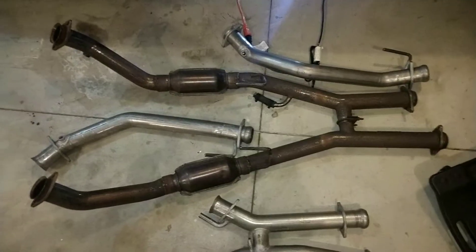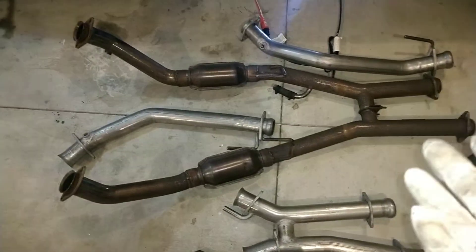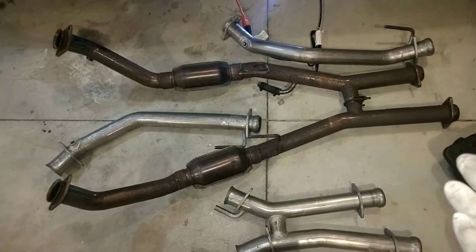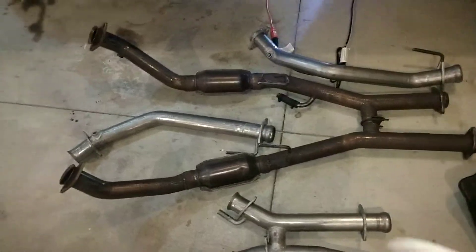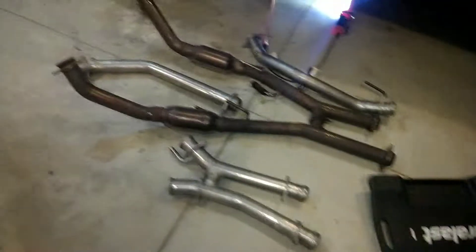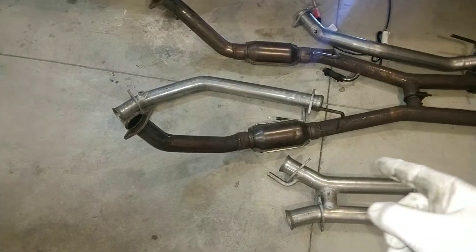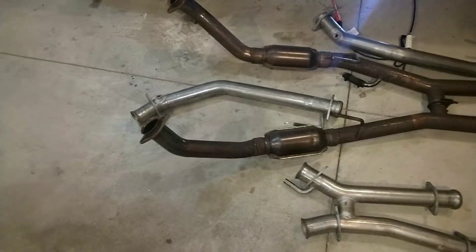Pulled off the old H-pipe. They had cats on it, which I believe were put on because the car used to be in an emission state, but I don't need that here. So that came off. Got a new Mac H-pipe, catless H-pipe. I'm going to have to look at the measurements to see if those ends might be a little bit shorter, obviously, which probably is without the cats.